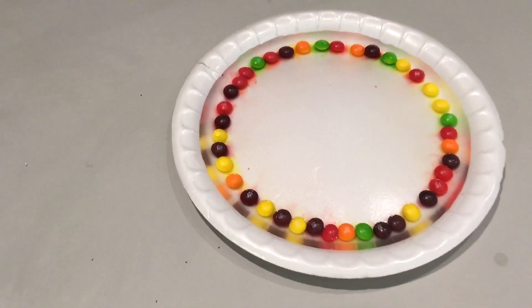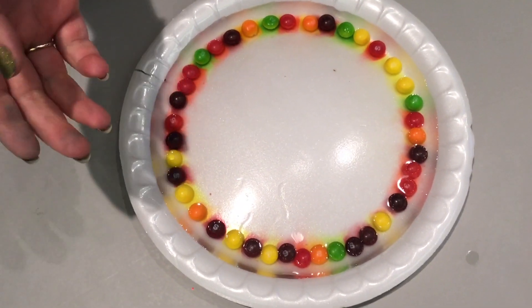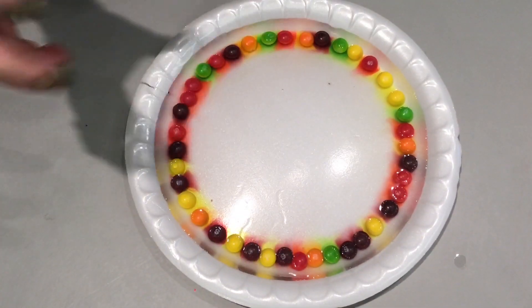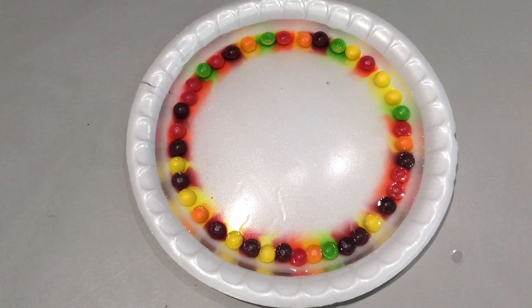As you will see, this reaction occurs pretty quickly — the warm water reacts with the Skittles, pulling out the color, and you'll notice the colors start to run together for our other rainbow experiment for St. Patrick's Day.